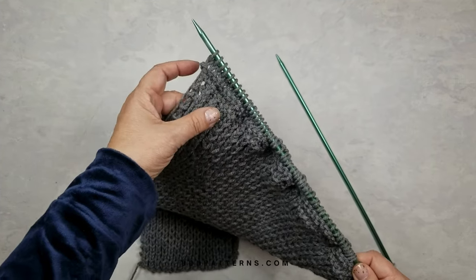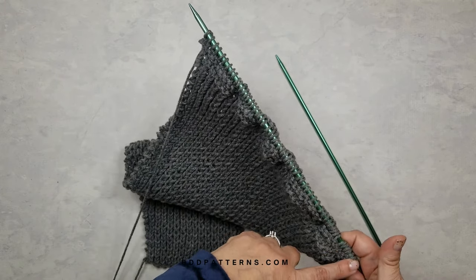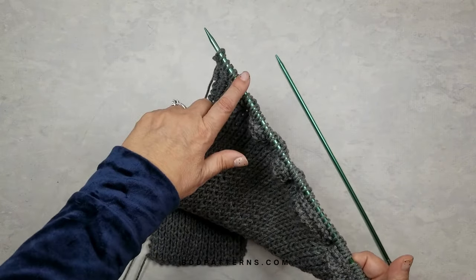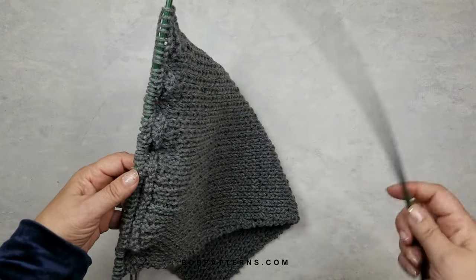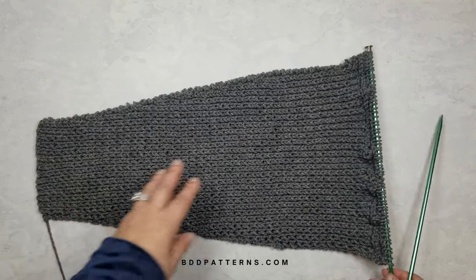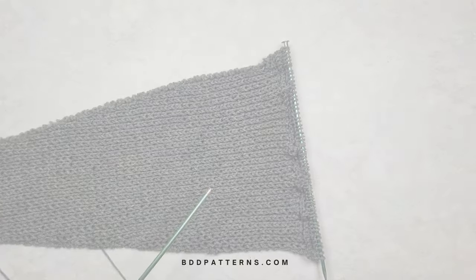To recap those four rows: one row of just knitting across the 56 stitches, then increase to 58 stitches with a knit one make one in the first and last stitch, then another row of just knitting across, then knit one make one again in the first and last stitch — giving us a total of 60 stitches. That's the width of your scarf. Now just work garter stitch until the piece measures 44 inches from the bottom of the sleeve to the end, then bind off.